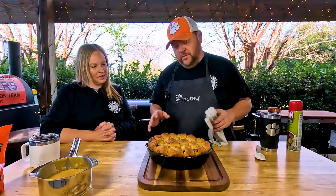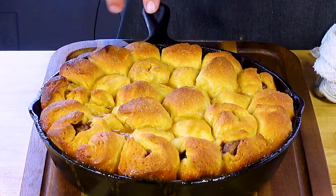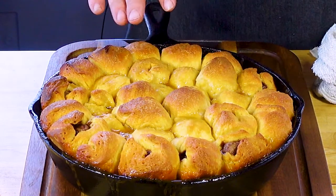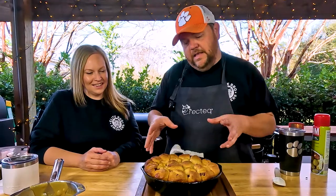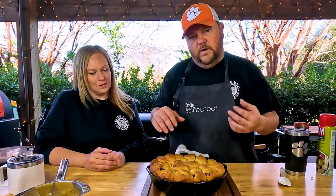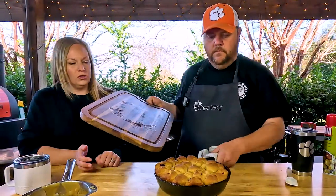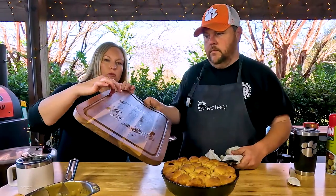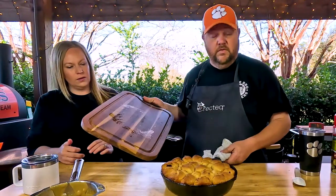We just took these off the smoker — they were on there for about 30 to 35 minutes. We're looking for the biscuits on top to be nicely browned and the bottom still cooked. I'm gonna take this, put it on the cutting board, and flip it over so the bottom side is exposed. You can do this on a plate or whatever serving dish you want. It has little grooves so hopefully it'll catch any juice.